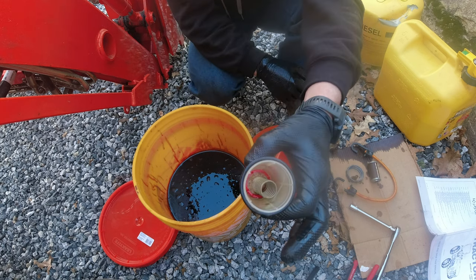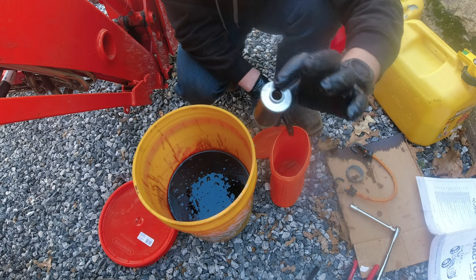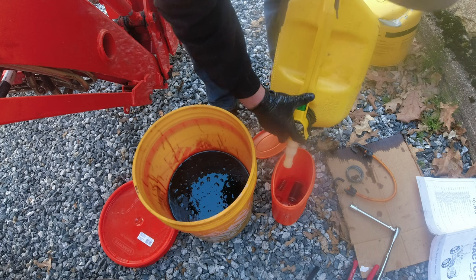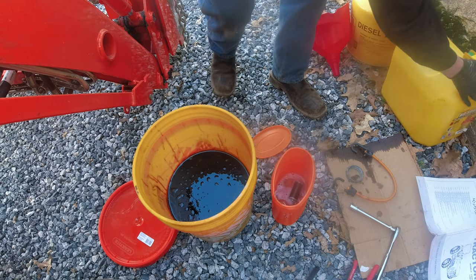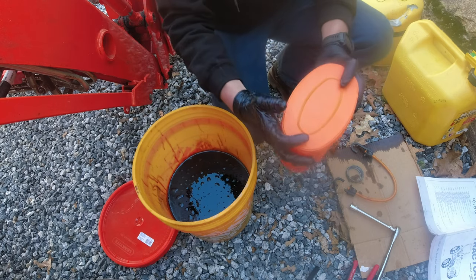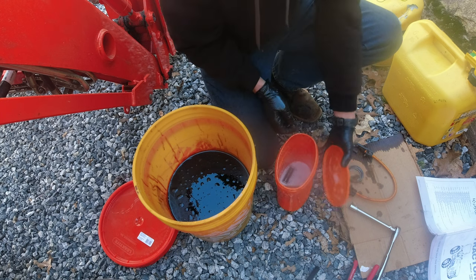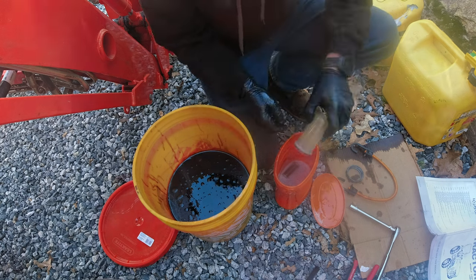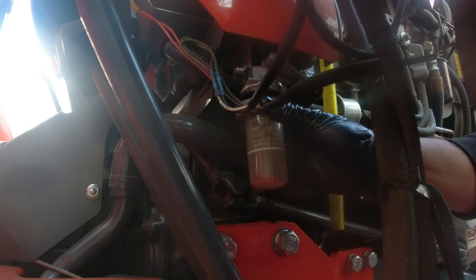Now the manual says to clean everything out — as you can see, there's a bunch of dirt and stuff in there — and to clean it out with some diesel fuel. So here's my element and an old coffee container. Throw a little bit of diesel in there, give that a good shake. All clean. So now we're going to reinstall this — it just kind of pops up there like that, and then screw this back on.